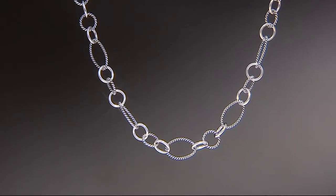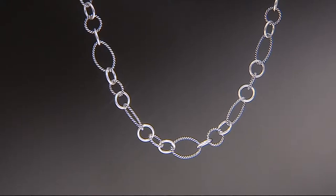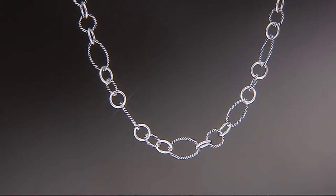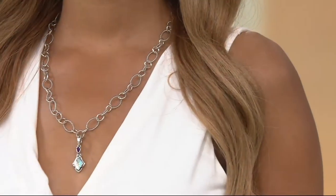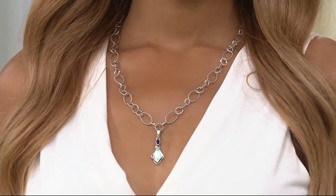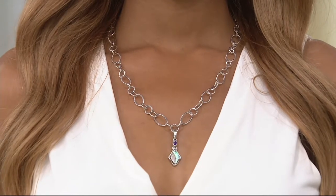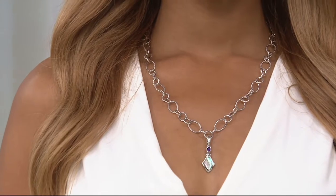Do either of our lovely models have it on as a Y-necklace yet? Deanna loves to wear it as a Y-necklace and layer it, because then you just have a cute charm dangling down at the front. Just a quick reminder: the one Brenda is wearing is the 21-inch, and we are last call on that one.